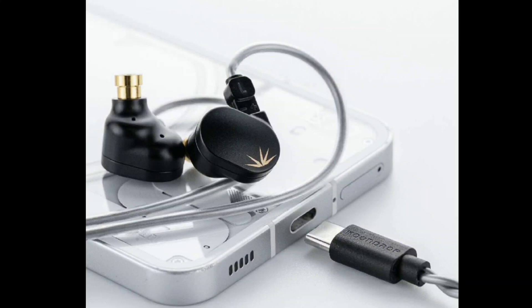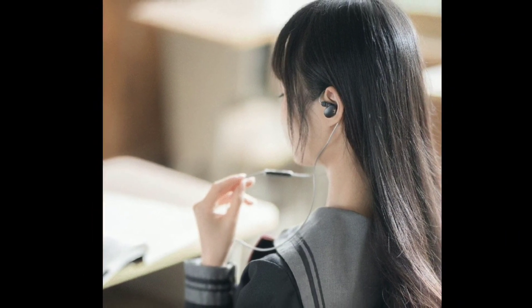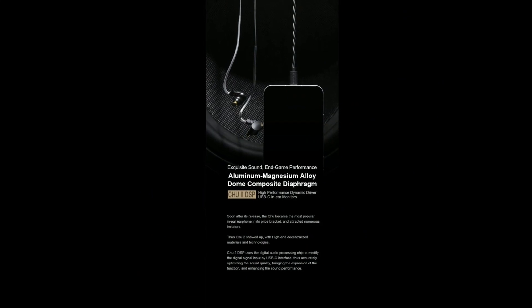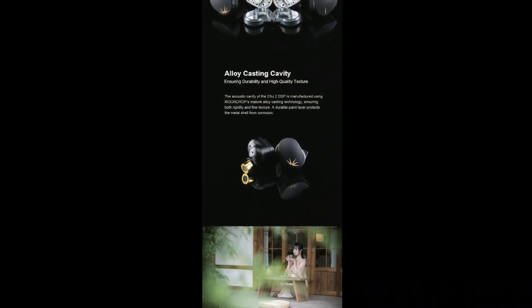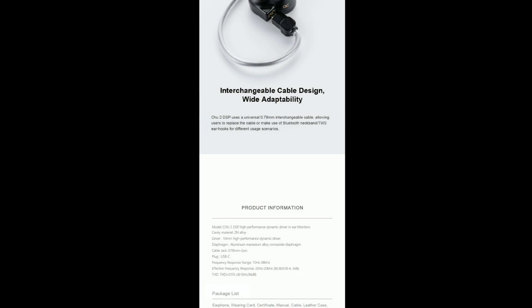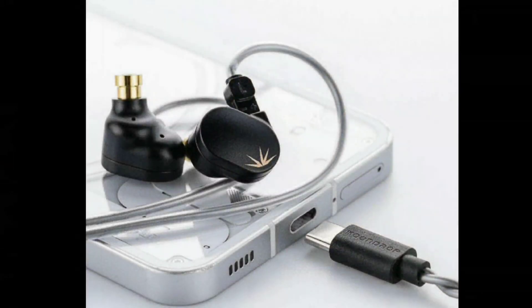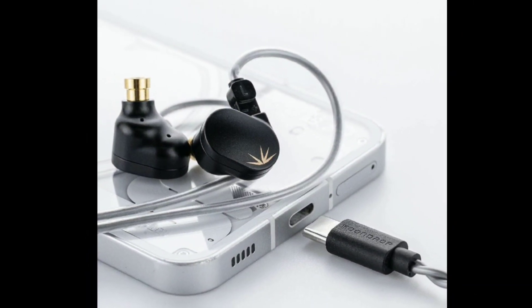If you already have the original True 2, you probably won't feel the need to buy this, even though it's very affordable at $24 — not a price tag that will hurt you. The biggest upgrade here is the DSP integration. The standard model came with just a 3.5mm terminated cable, while this new USB-C model comes with Moondrop's Link 2.0 application, where users can explore endless tuning possibilities.